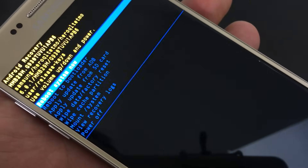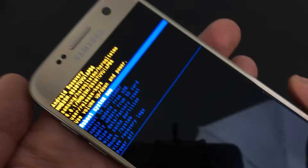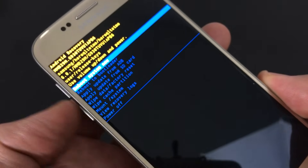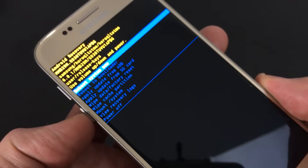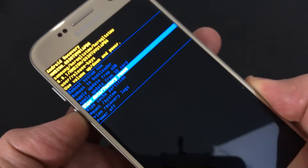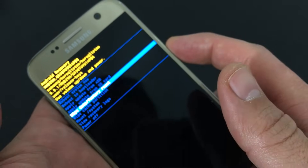From here, what you want to do is go to where it says wipe data slash factory reset. To scroll down, we simply tap on the volume down rocker, and to scroll up, the volume up rocker. So we're going to go down to wipe data slash factory reset, and to select it, you click on your power button.